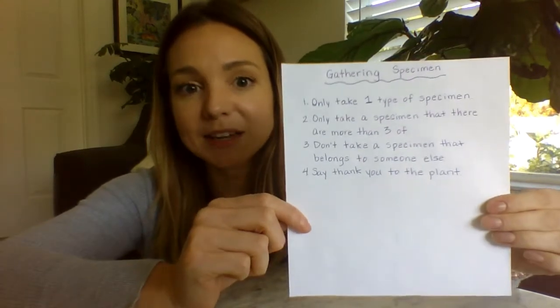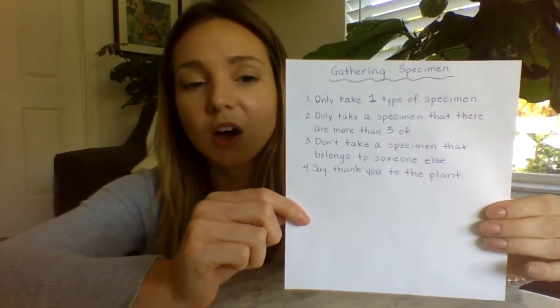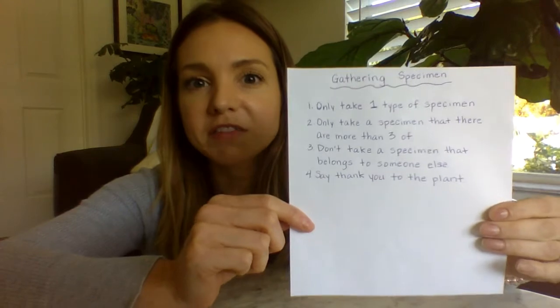Another guideline for gathering specimens is to take a specimen that there are more than three of. So that means if I go to a plant and this is the only leaf on the plant, I can't take it. If there are two of these leaves on the plant, I still can't take it. But if there are three of these leaves or more on the plant, then I can take the leaf as a specimen.